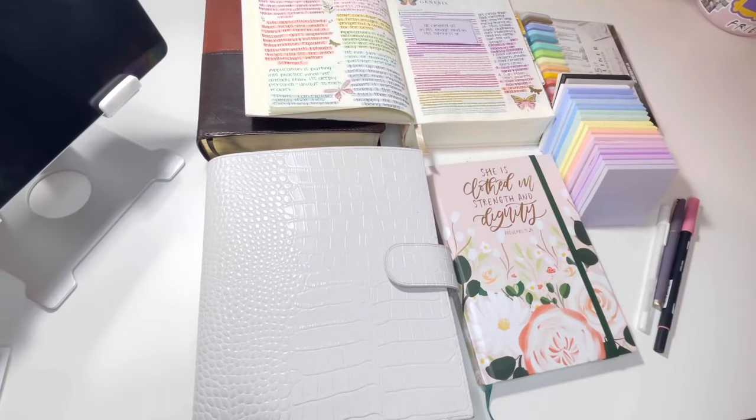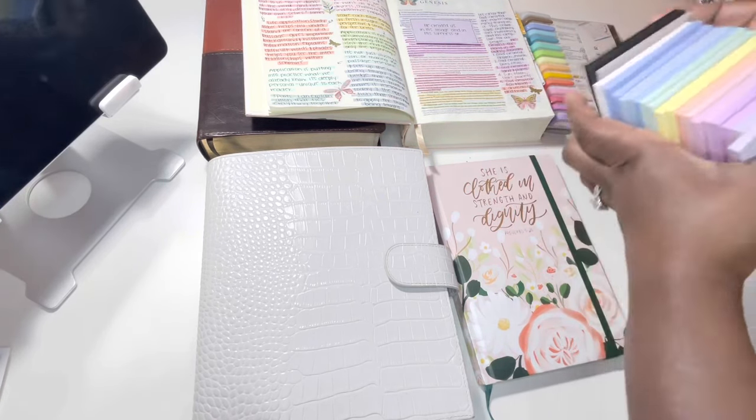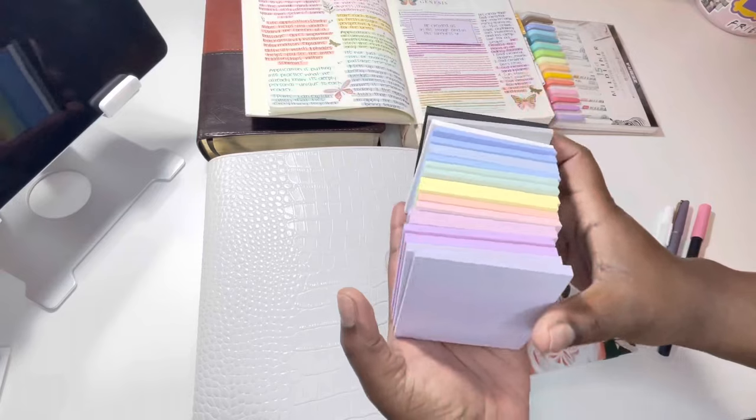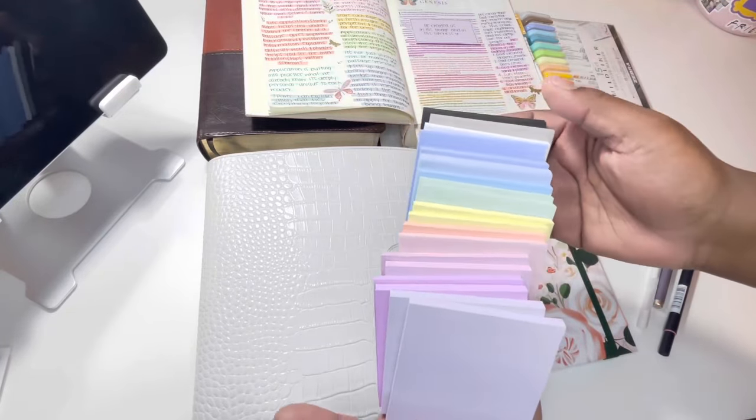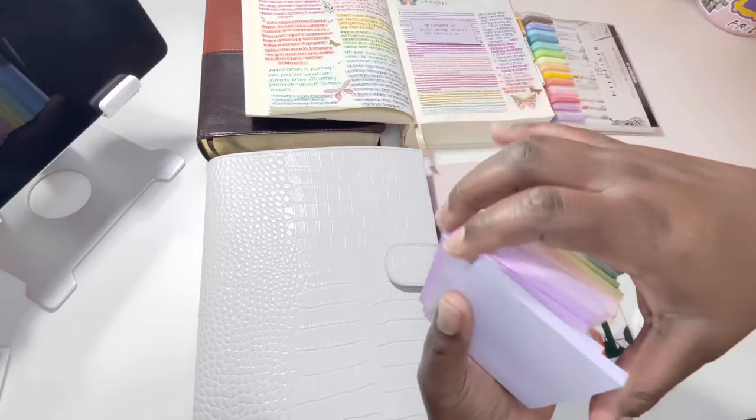Hello everyone, welcome back to my channel. Happy Sunday! Today I wanted to show you guys my bible journaling system. I'm going to start with the stationery — I have sticky notes here from the Post-it brand, and these are the pastel colors. I love all these pastel colors; the bright colors are pretty as well.